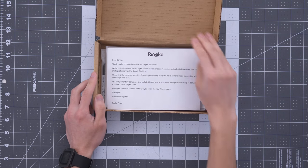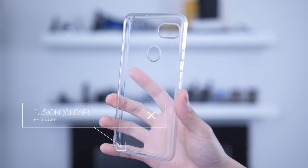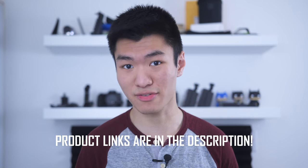Two weeks ago, Renke sent me some phone accessories to review - this wrist strap and these phone cases. Here we have the Renke Fusion Clear Case and the Renke Beveled Smoke Black Case. I've been rocking the Renke Fusion Clear Case on my Pixel 2 XL for the past two weeks and so far I'm really liking it. So here are my thoughts on these products so far. Just keep in mind that all opinions are my own.